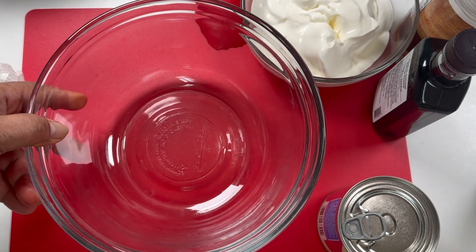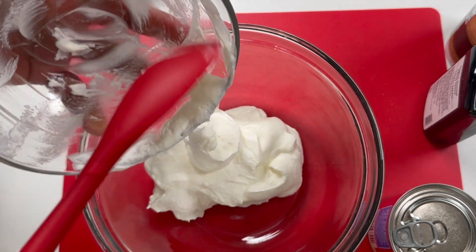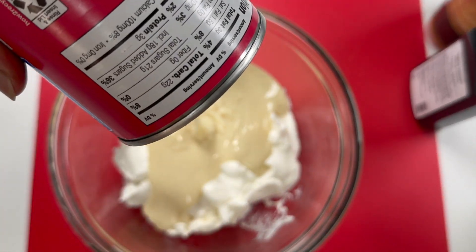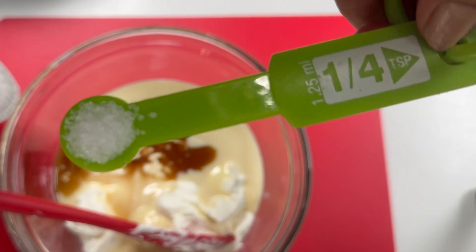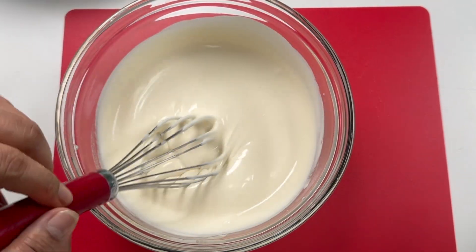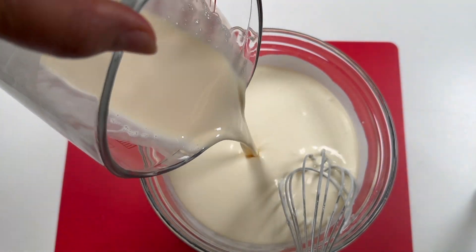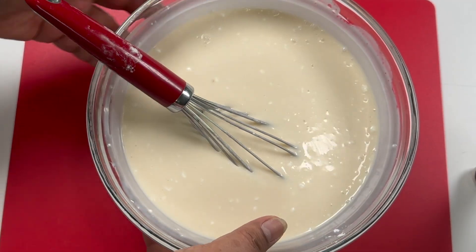In another bowl, I mix together the 2 cups of all-purpose cream — this is stabilized cream, not heavy whipped cream — condensed milk, the 2 teaspoons vanilla, and the 1/4 teaspoon salt. I mix it well until it becomes smooth. Then I pour in the gelatin mixture, stir it up, and this is my gelatin cream sauce. I set this aside.